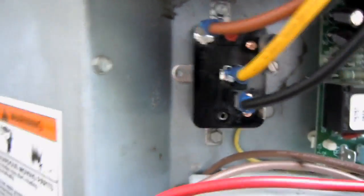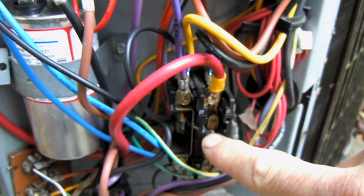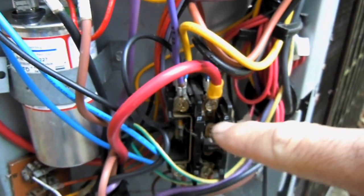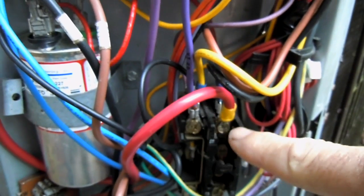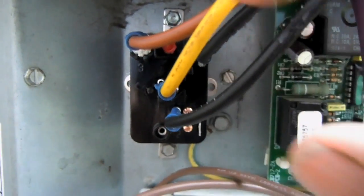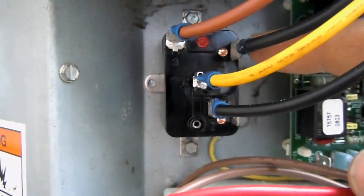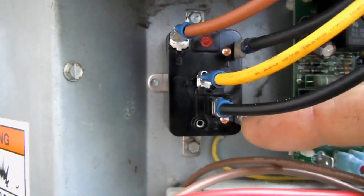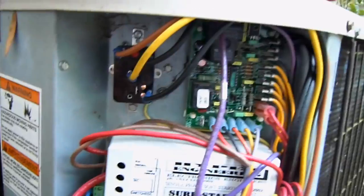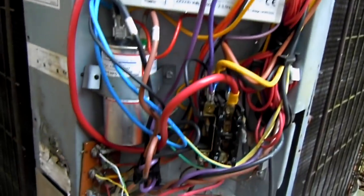The way this will work is: once the compressor contactor energizes, that will send 240 volts to the coil on this relay, and this relay will pull in and it'll open the positions between terminals two and five. I don't know — anybody think I can fit any more stuff in this cabinet? It's getting pretty crowded now.